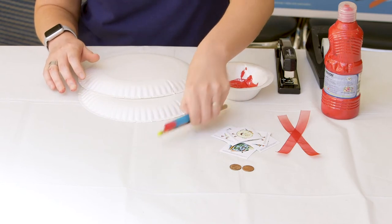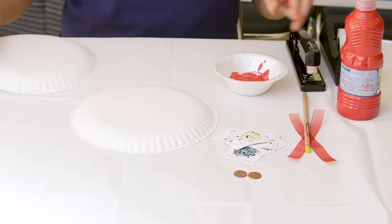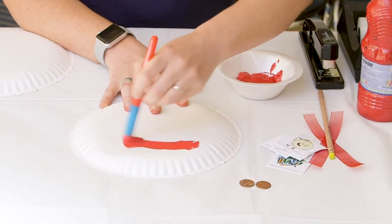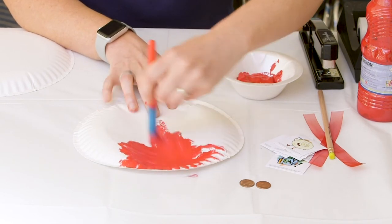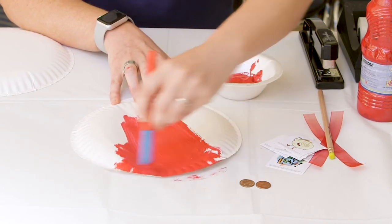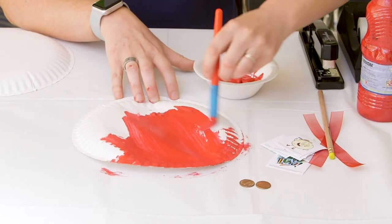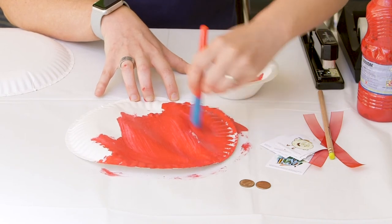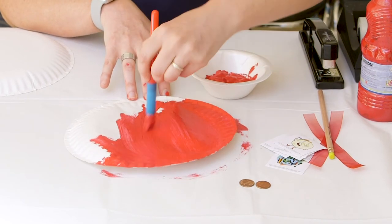The first thing we need to do is paint these white plates red. Paint the whole thing, cover it all up — you don't want to see any of the white. And it's okay if you don't have paint; if you want, you can use red crayon, red marker, or colored pencil — whatever you have. Just make sure you make these plates red; you want them to be a nice bright red.